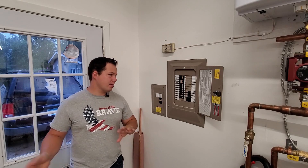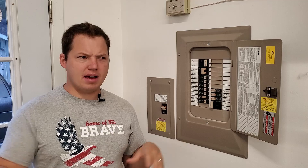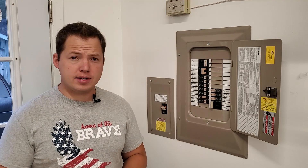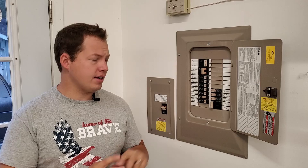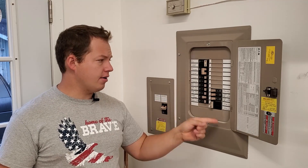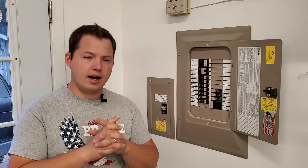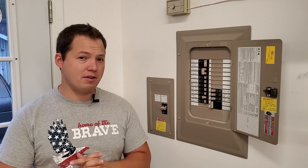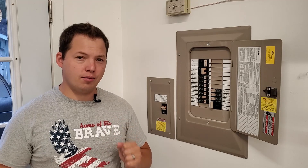Hey, Blue Collar Ben here. Today we're going to be looking at this electrical panel. This is installed in a 30 by 40 shop and it was recently wired. It'll be kind of fun to take a look and see how they did things and how things work. I didn't wire this personally, but the electrician who did the work I know to be very detailed, so it should be pretty fun just taking a look. It's always fun to look at excellent workmanship.